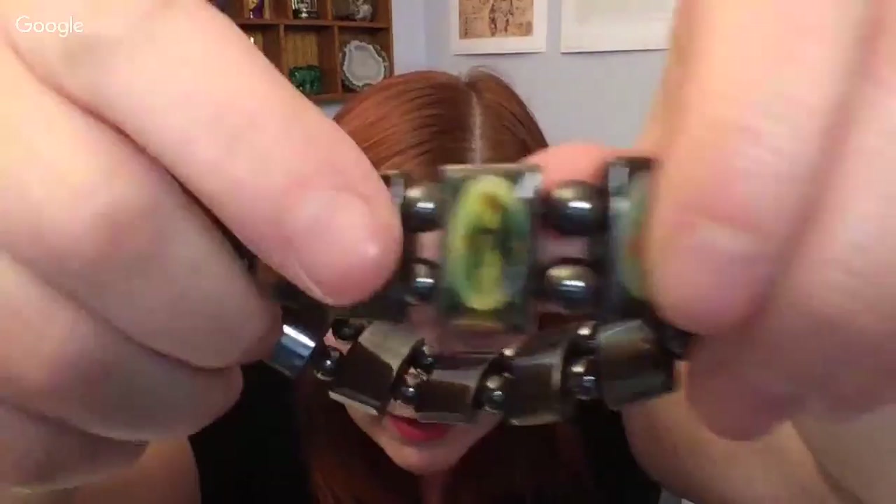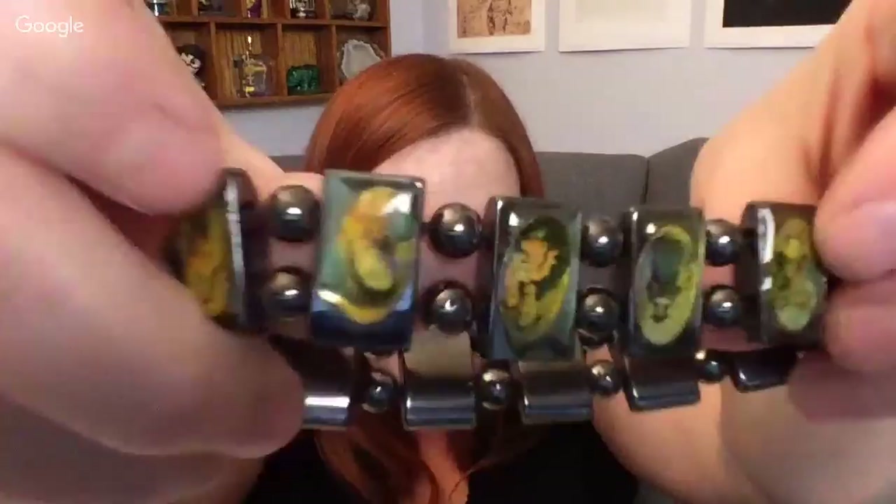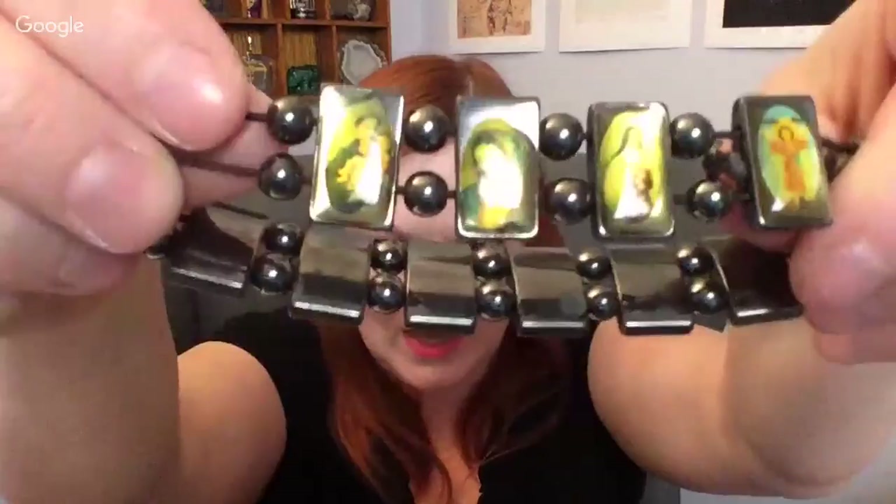This bracelet has religious symbols but this one's on hematite — normally I see them on wood. I don't know, I'm going to have to look that up. It almost feels like it's a man's size because it's kind of big. Have you guys found any of these religious symbol bracelets on hematite? I don't know what to do with it.